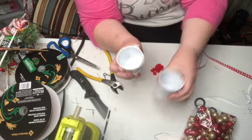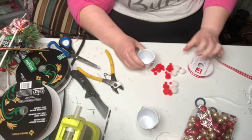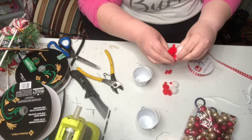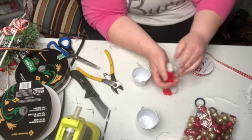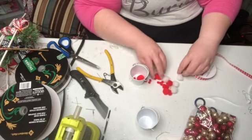I found this in the wedding section at Dollar Tree. I'm going to make a Dollar Tree Christmas ornament with it. These are just the little puffs you can buy at Dollar Tree. I'm going to start with putting the red ones in the bottom.